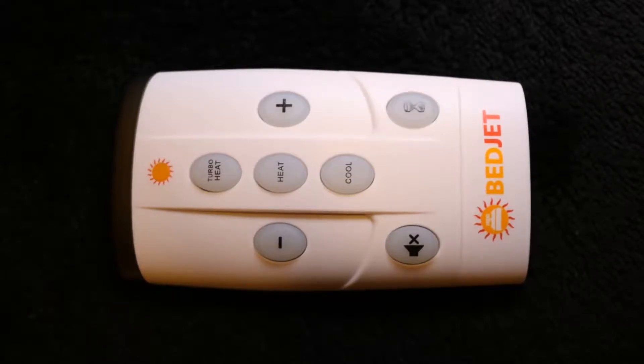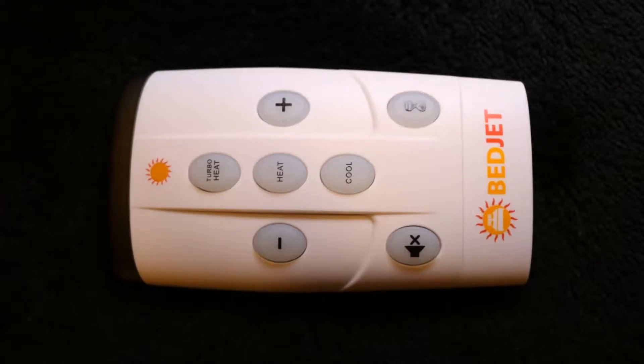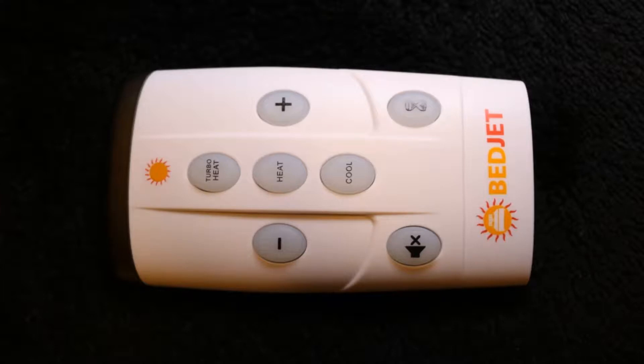But here's the remote for it. To walk you through: there's a cool button, which turns on the cool fan. There's a heat button, which turns on the heat. And then turbo heat just makes it really, really hot. The plus button increases the fan speed, and the minus button slows down the fan speed.